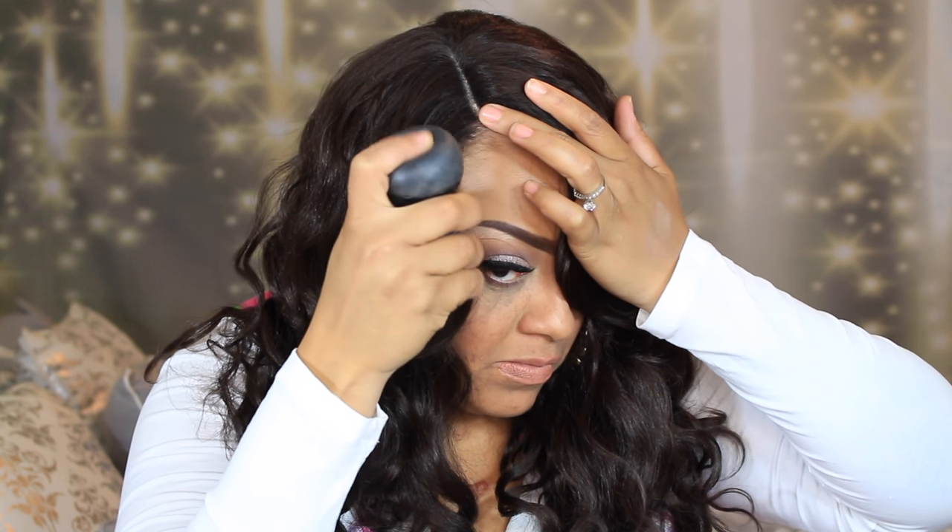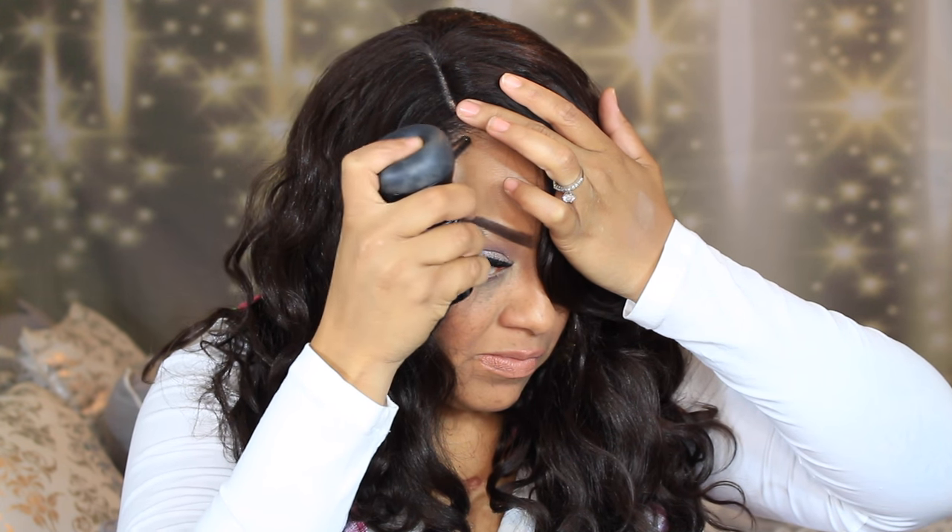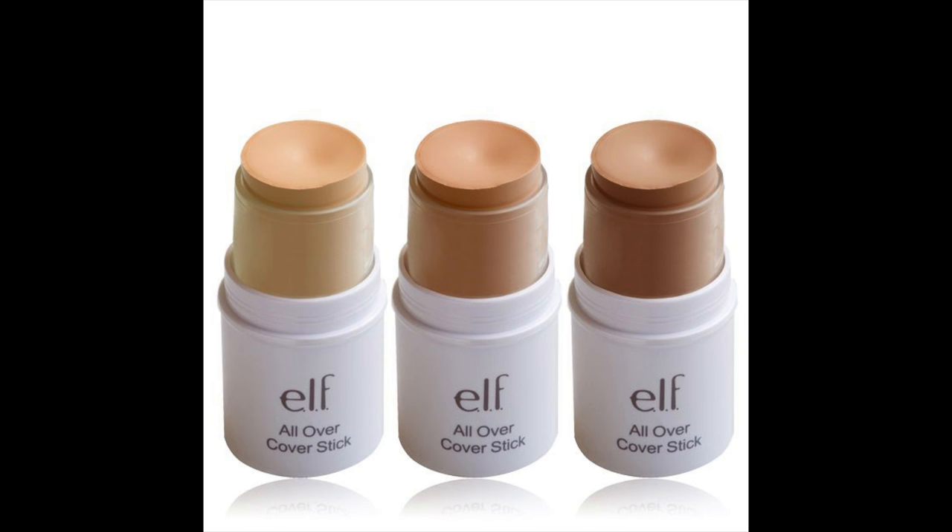I'm going to be using my Topic Karatene Hair Building Fibers. This is really great for anyone with thin edges, balding spots, or just losing hair. This fiber will build up and gives the illusion of thicker hair.